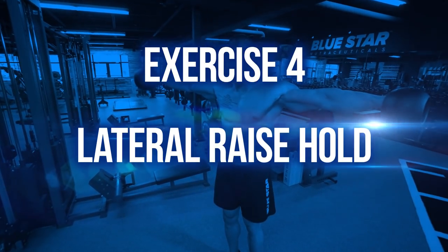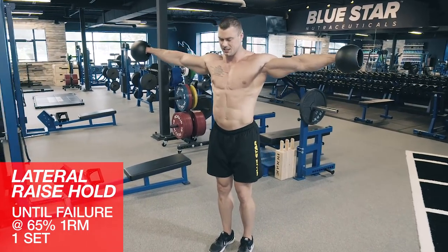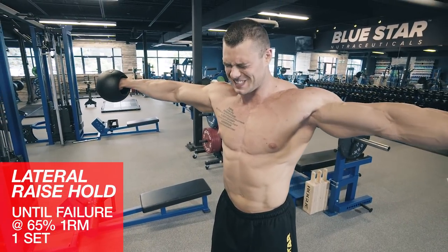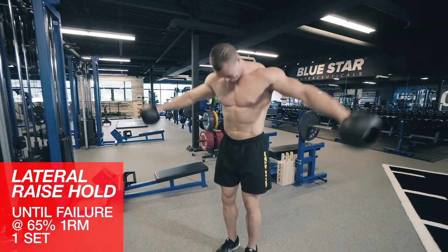Exercise four: lateral raise hold until failure. We'll finish off the side delts with some lateral raise holds. Simply raise the fat bells, dumbbells, or plates out to your sides and hold them at the top, parallel with the floor, for as long as you can. You'll do just one set of these to complete failure.